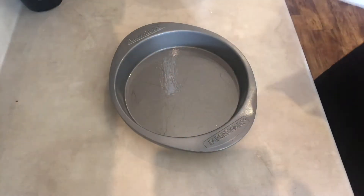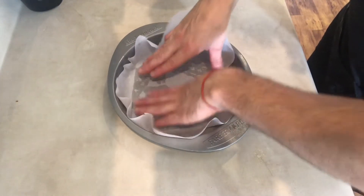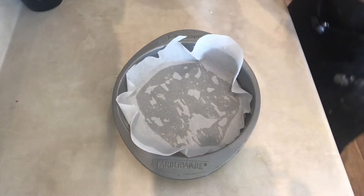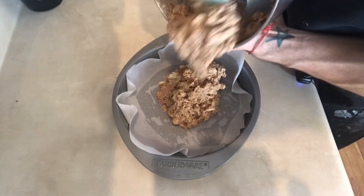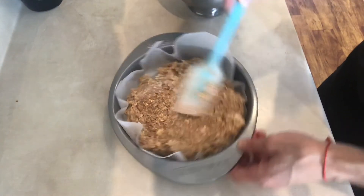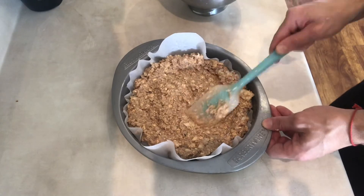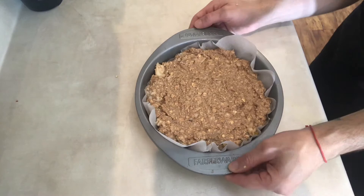I don't have a square mold so I'm going to be using this one, but it should be fine — I'm still going to cut them once they're done. I'm just going to add my batter to my mold and spread it out evenly. Wow, this smells so good — I can smell the cinnamon from up here. I'm going to bake these at 350 degrees for 30 minutes.